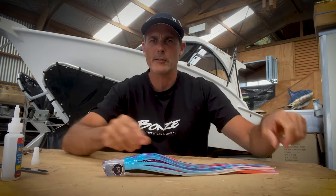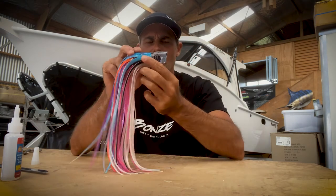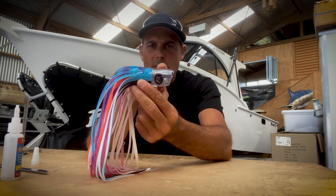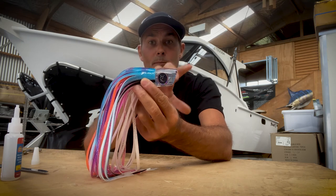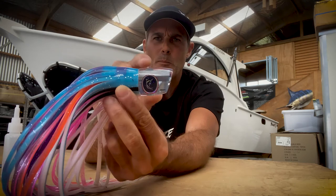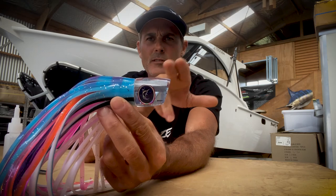And that's the lure re-skirted. The reason why I glue the skirts on is that a lot of skirts aren't the same thickness all the way round. When you tie them on, quite often there's a big bump behind the lure on one side, while the other side is flush. I really don't like that big bump, so that's why I glue all my skirts on — to get a nice flush finish at the back of the head. Because that bump at the back can definitely affect the way the lure will run.